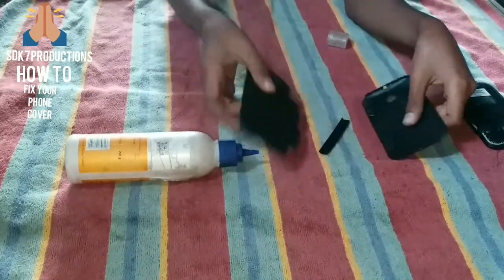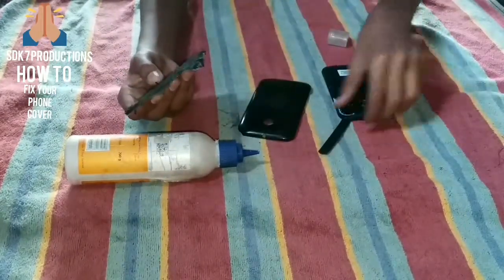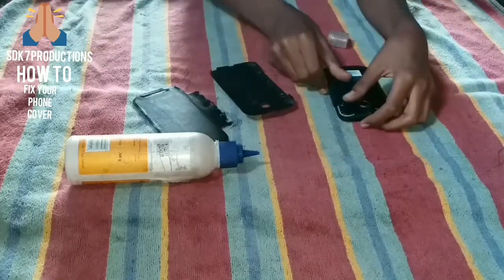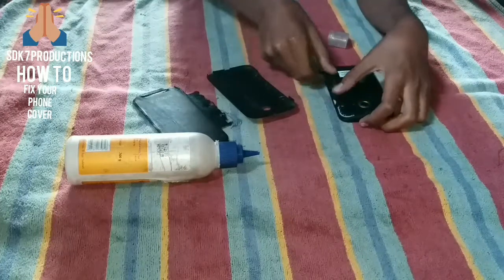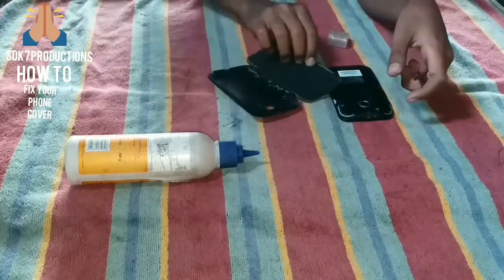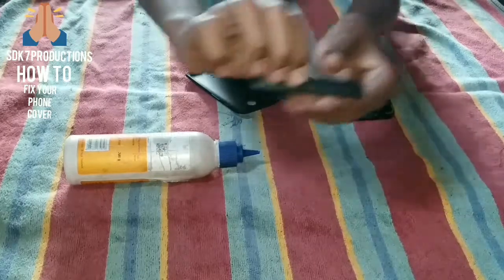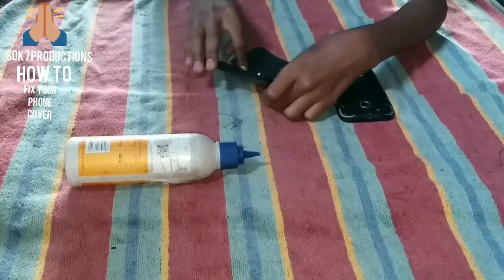Now we need to take the phone and place it in the middle of the cover. This part must be positioned so that the phone sits in this section. We can fix it here — it will close nicely like this.